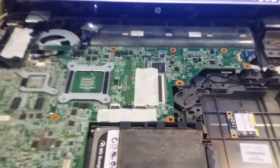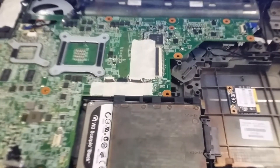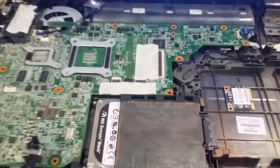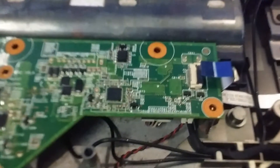Hello everyone, I have here an HP G62 series laptop. The problem with this one is intermittent shutdown — you turn it on and it will shut down automatically, or after a couple of minutes it will shut down.